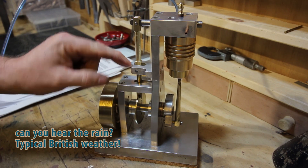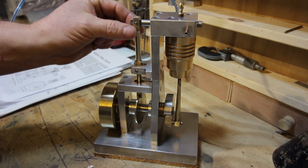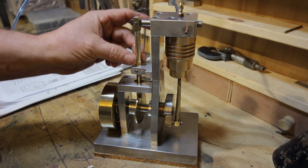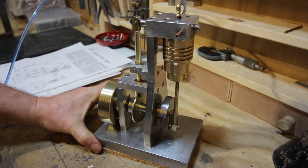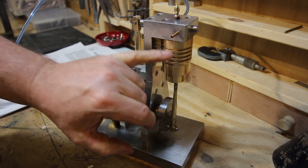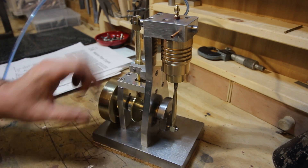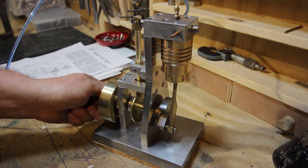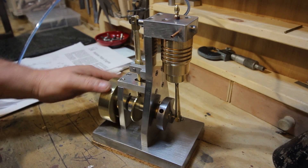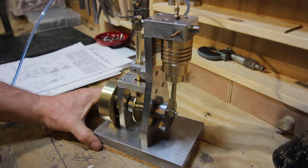The pivot lever itself originally was a flat piece; I've designed it so it's a turned piece from square stock. It's built mostly from aluminium and brass — the cylinder is brass, the piston is aluminium, and we have a piece of silver steel for the crankshaft. The crank itself is made from mild steel, and the wobble plate is a brass disc.